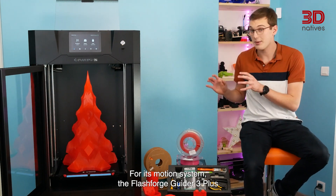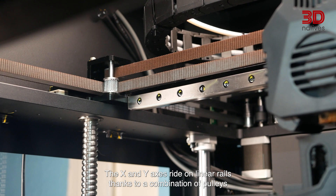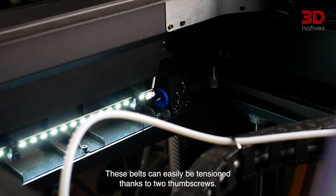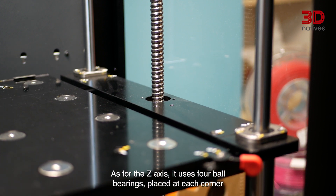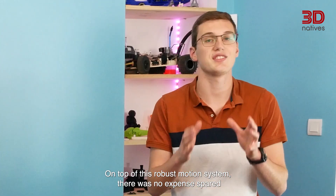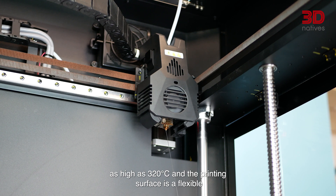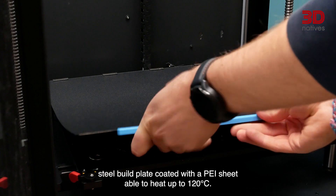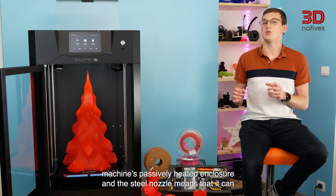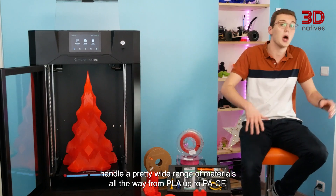For its motion system, the Flashforge Guider 3 Plus relies on the tried and true Core X-Y system. The X and Y axes ride on linear rails thanks to combinations of pulleys and two belts driven by two NEMA 17 stepper motors. These belts can easily be tensioned thanks to two thumb screws. As for the Z-axis, it uses four ball bearings placed at each corner of the print bed, driven by two lead screws on four steel rods. The hotend is capable of reaching temperatures as high as 320 degrees Celsius, and the printing surface is a flexible steel build plate coated with a PEI sheet, able to heat up to 120 degrees Celsius. Combined with the machine's actively heated enclosure and the steel nozzle, it can handle a pretty wide range of materials, all the way from PLA up to PA-CF.